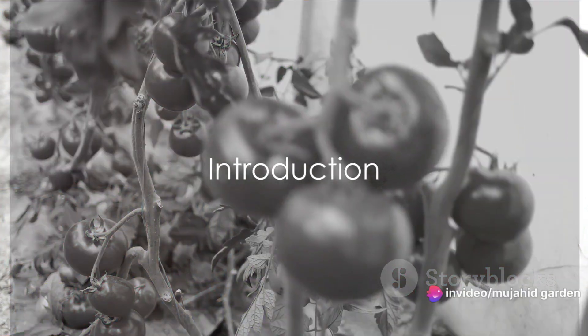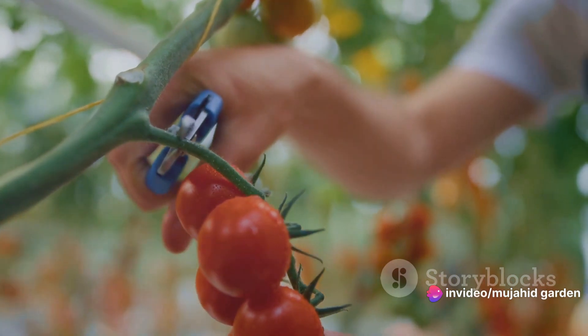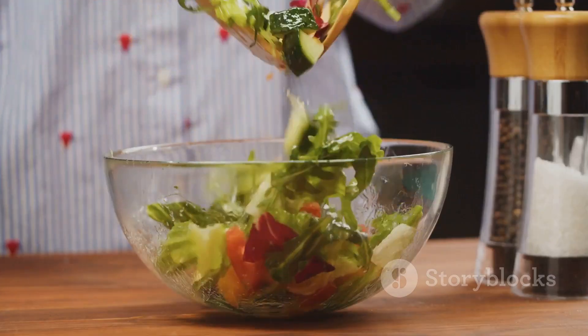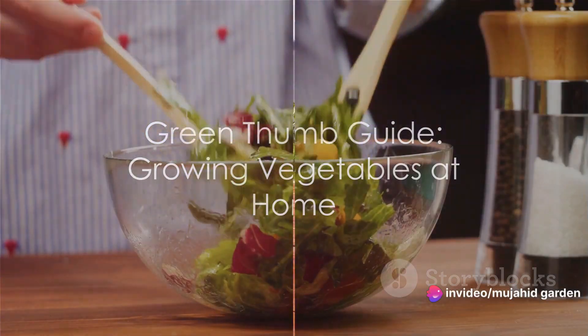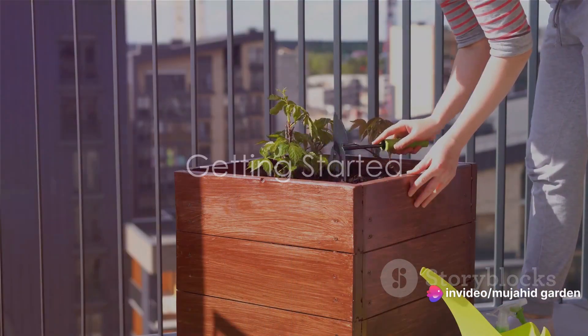Have you ever thought about growing your own vegetables at home? What if you could pluck fresh tomatoes, cucumbers, or bell peppers straight from the plant, just steps away from your kitchen? Imagine the satisfaction of knowing that the salad you're enjoying was grown by your own two hands. Well, if this sounds appealing to you, then you're in the right place. Today, we're going to guide you through the process of starting a home vegetable garden.